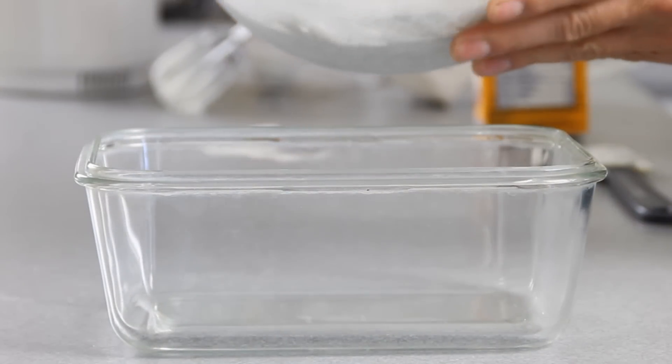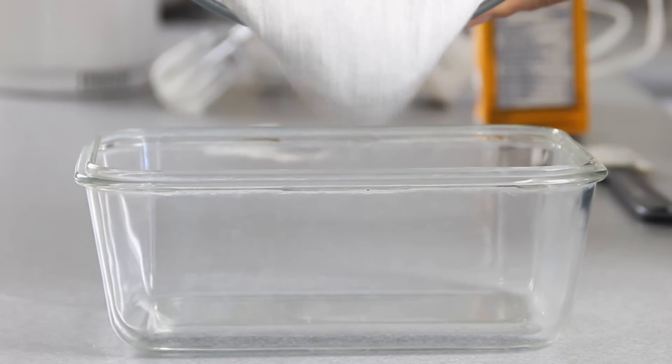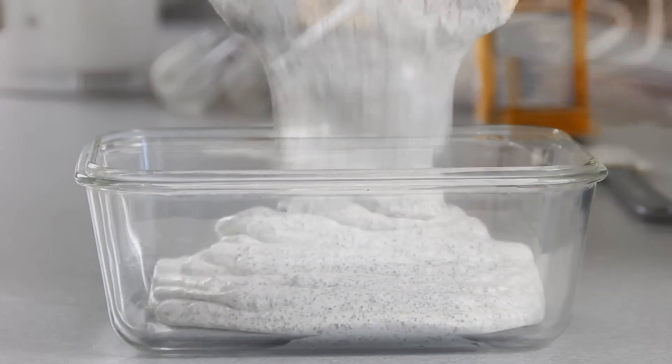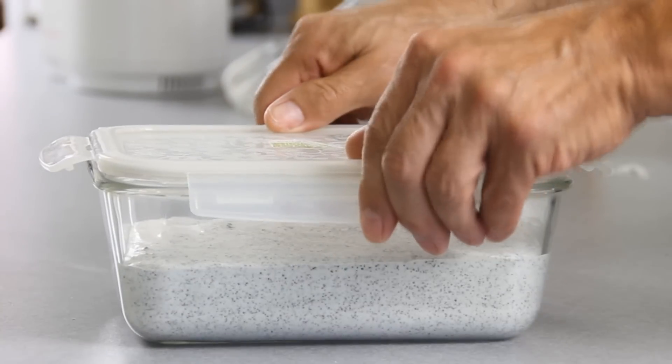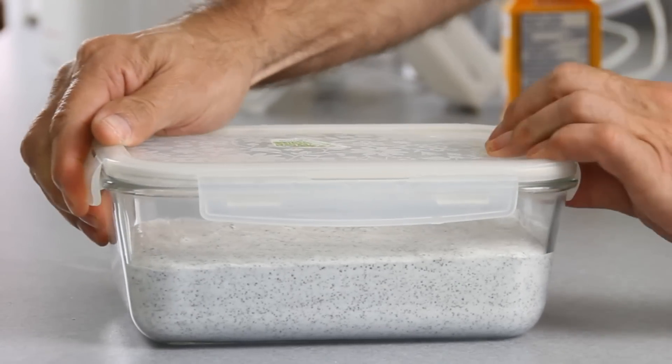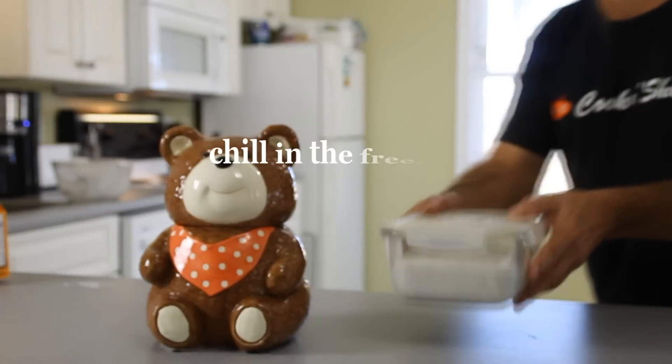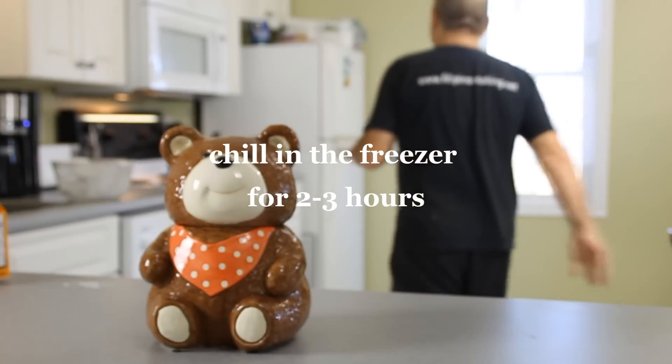Transfer it into the container of your choice and put the lid on. I just do this because it looks better, but if you want to use the same bowl go ahead and just slip some cling wrap over it. Put it in the freezer for about two or three hours.